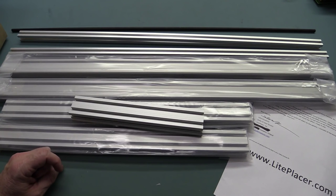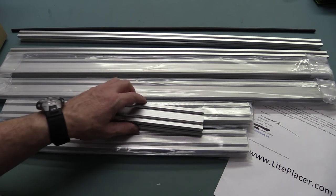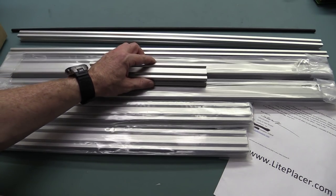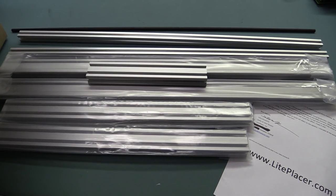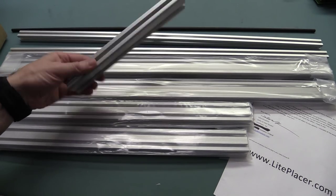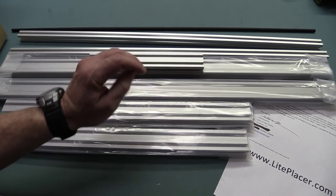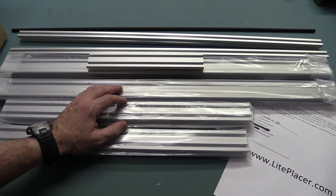That's the unboxing for the LightPlacer — lightplacer.com if you want to check it out. This was just an unboxing video, sorry I can't do anything more exciting with it today. Dave2 — or David, as he doesn't like being called Dave — is going to build this up, and we can do some future videos on it. Catch you next time.